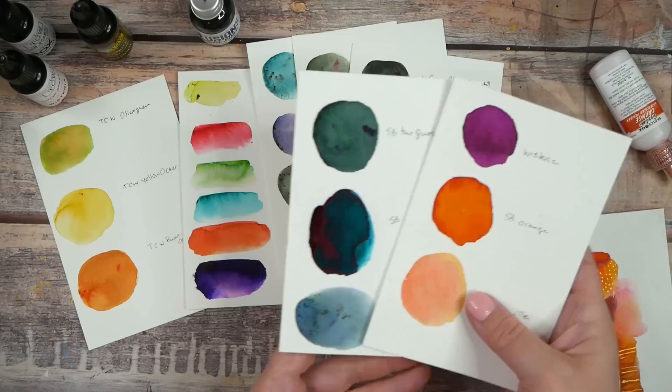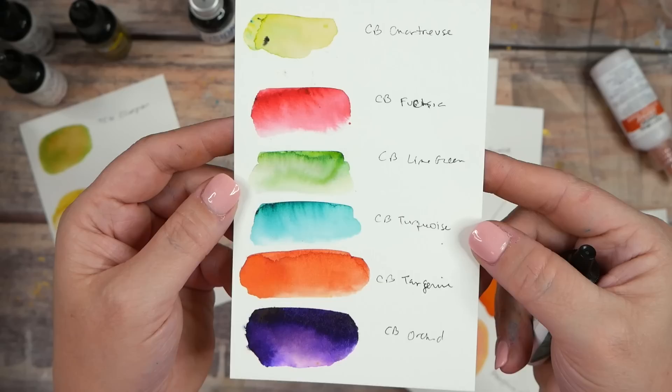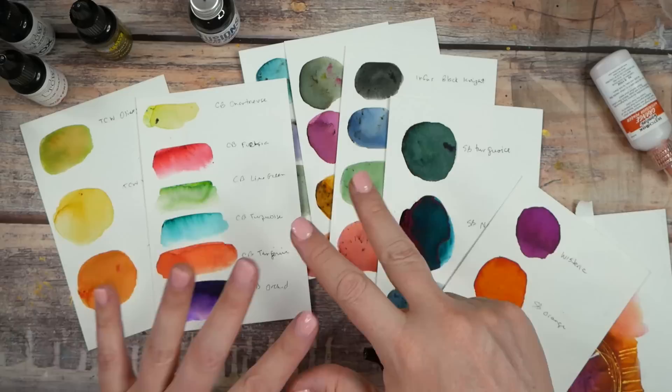The other powders I have are Ken Oliver Crafts Color Burst colors, and these don't have any walnut crystals in them, so they're nice pure color — a little bit brighter. Now that I have all these swatched out, we're going to make something fun today.